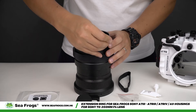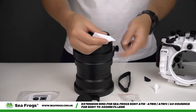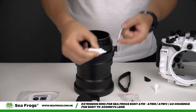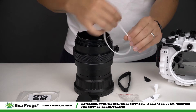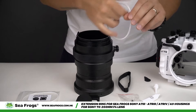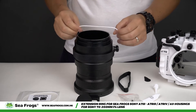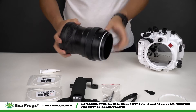The next step is to apply silicone grease to the o-ring on the extension ring. Once done, put the o-ring back onto the extension ring and assemble the port.